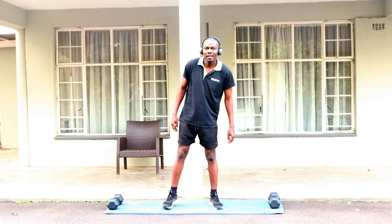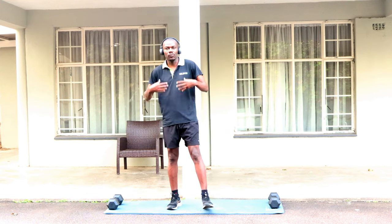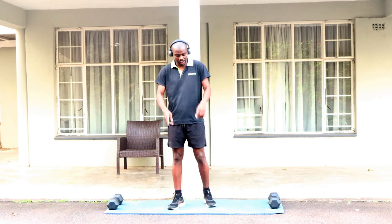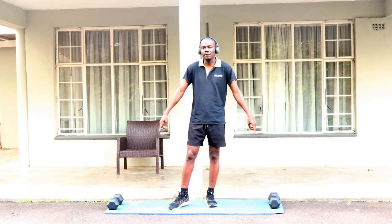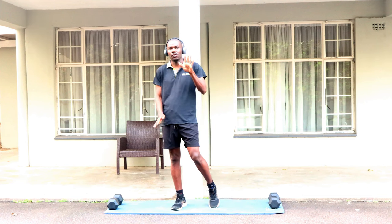Welcome back guys to another gym session. Today we'll be doing a 10-minute full body workout routine. All you'll need is your mat and two dumbbells — any size. I'm using 7.5 kilograms. Without any delays, let's get into it.